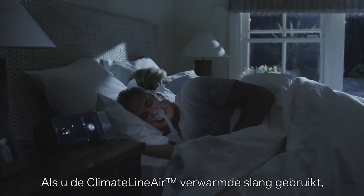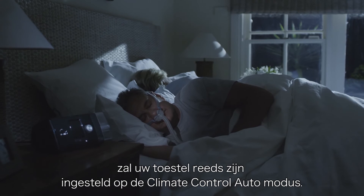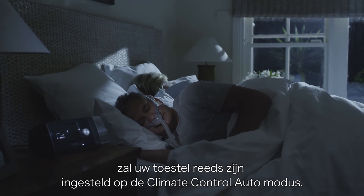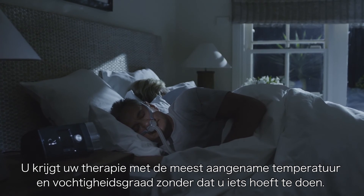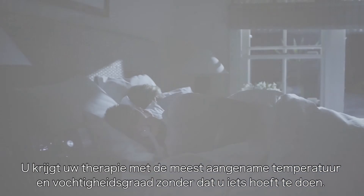If you're using the Climate Line Air heated tube, your device will already be set up in climate control auto mode, so you can experience therapy at the most comfortable temperature and humidity levels without having to do a thing.